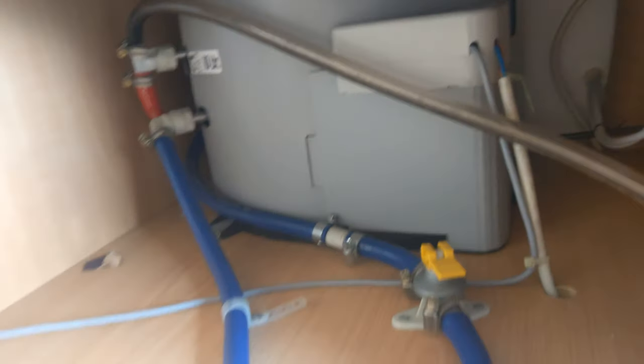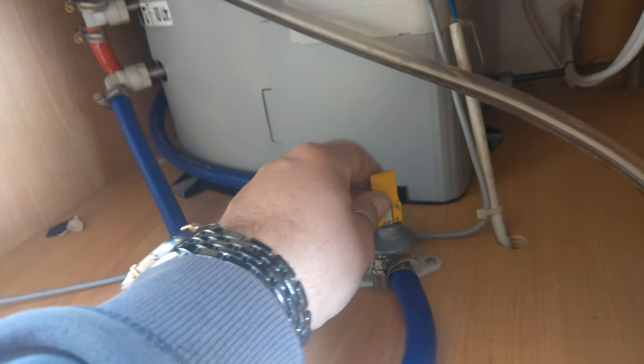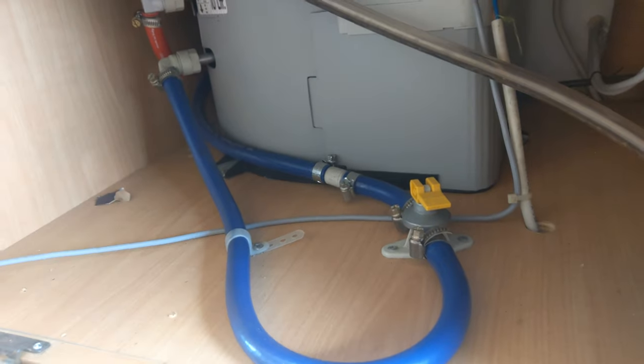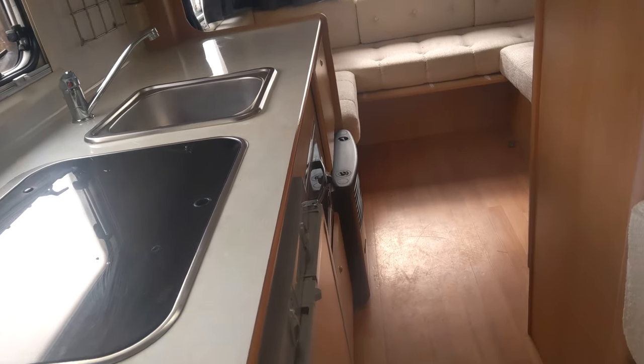Just above that fire there is your hot water — turn it on and off there. To drain that tank, this lever needs to be up — it needs to be down — so you must drain that in the winter or when there's potentially going to be frost.